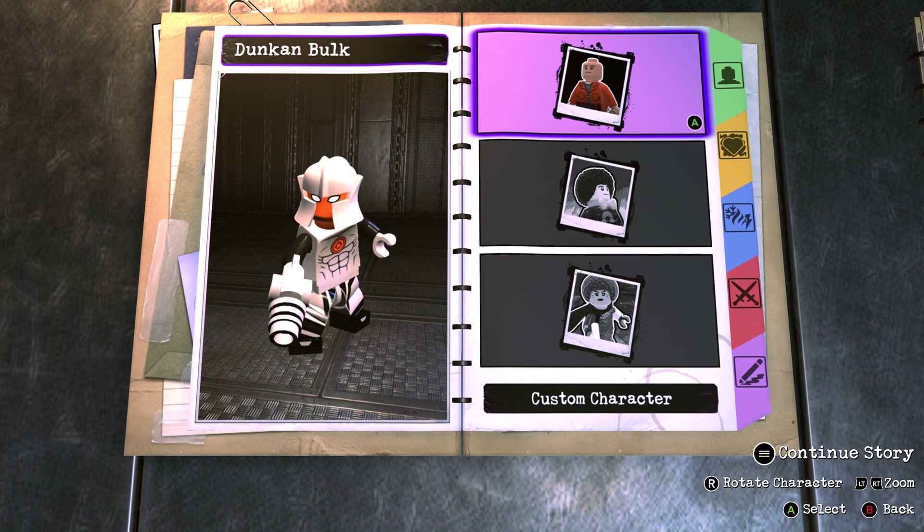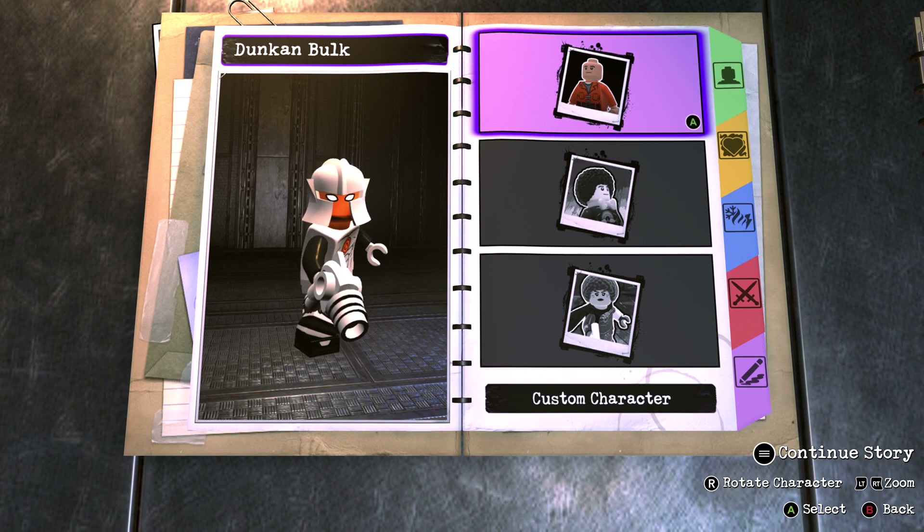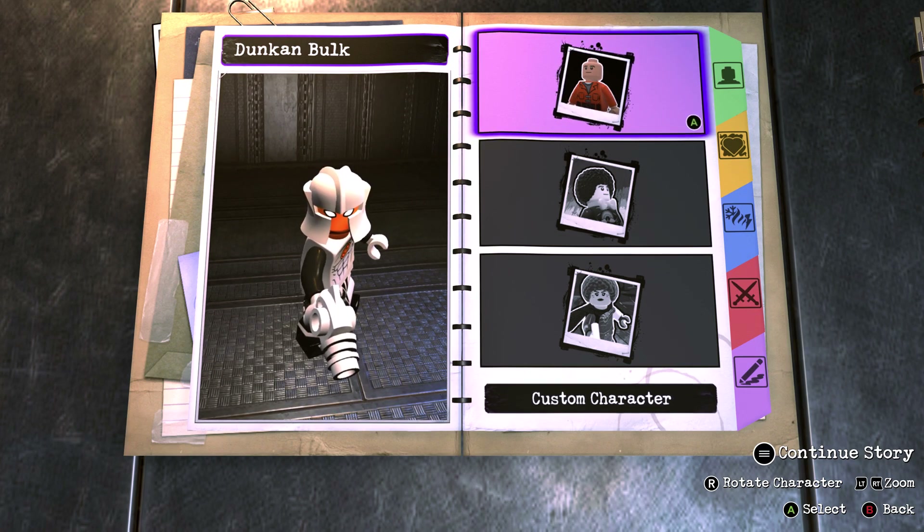If you remember in the previous video we showcased Mario, and in today's video we're going to be showcasing Duncan Bulk, another Hero Factory character. Bulk was created at the same time as Jimmy Stringer and the Hero Factory itself, and he's the silver and black hero, also known as the tough guy and the smart guy, and also the behemoth. He's the silver guy who talks in a kind of deep voice.